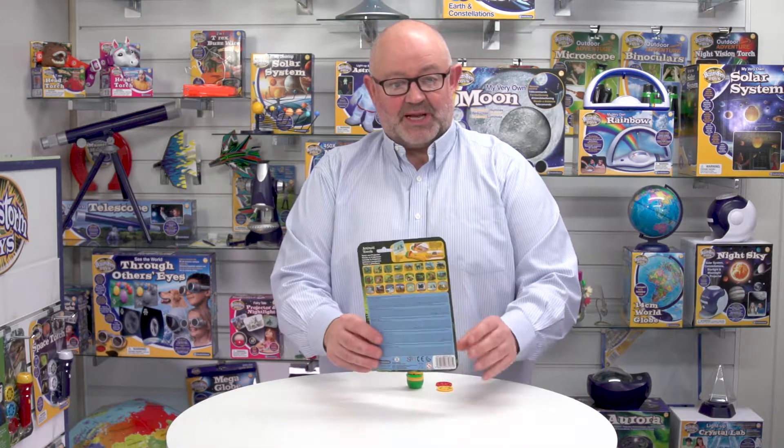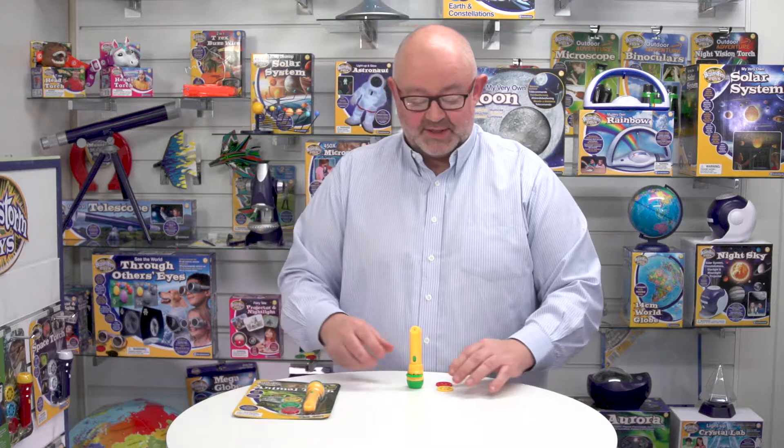When we turn it over, you'll notice that this has five languages: English, French, German, Italian and Spanish. And that includes all the battery instructions as well.